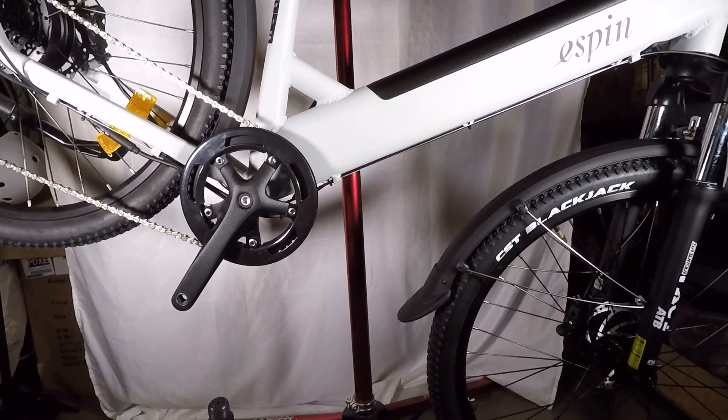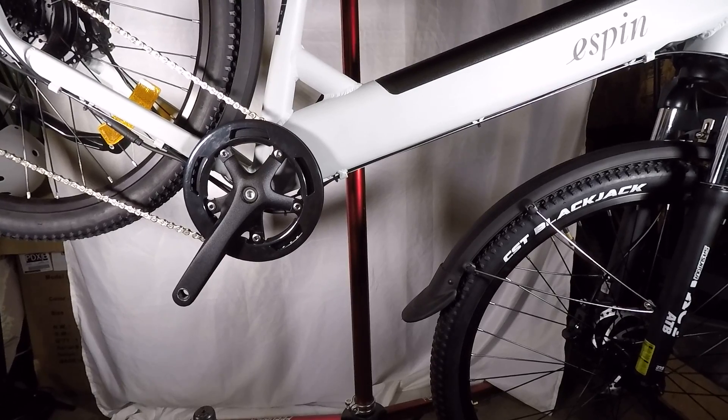Hi everyone, Andy here with HespinBikes. In this video I'm going to show you how to install your pedals.